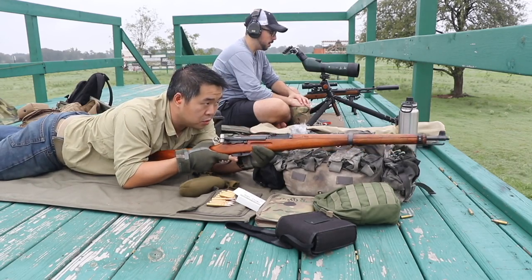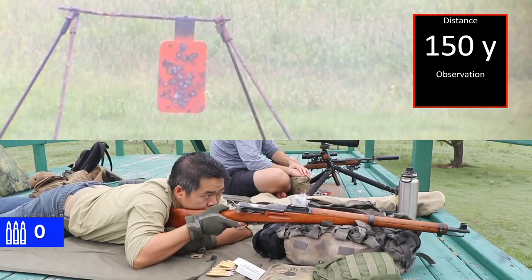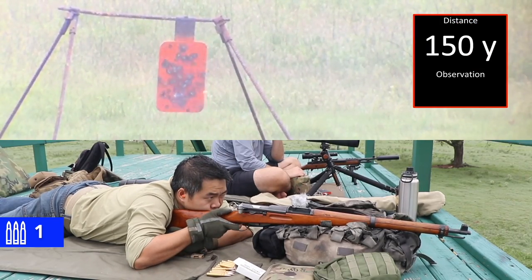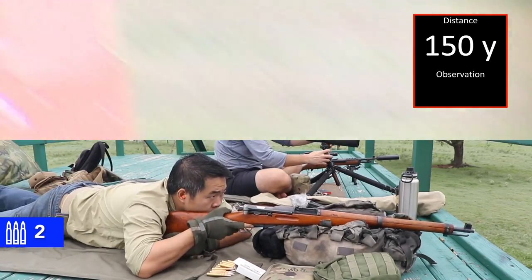Shooter, are you ready? Shooter's ready. 150. Back. Neutralize, proceed to next target.